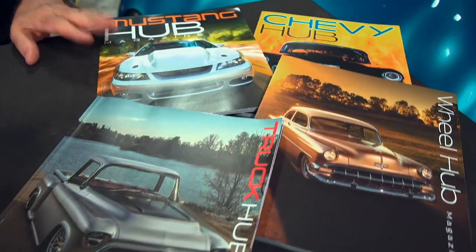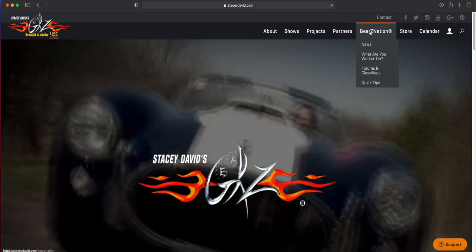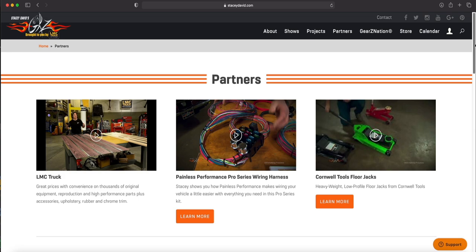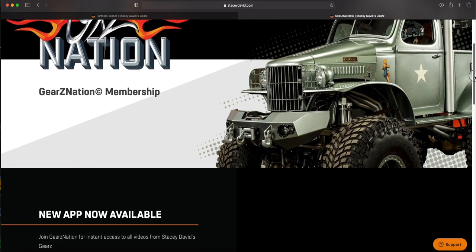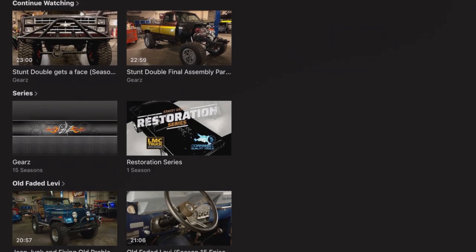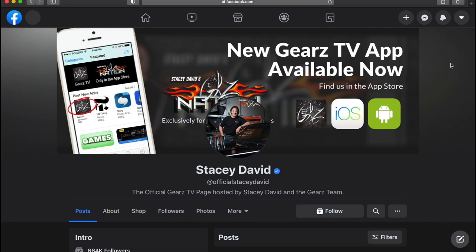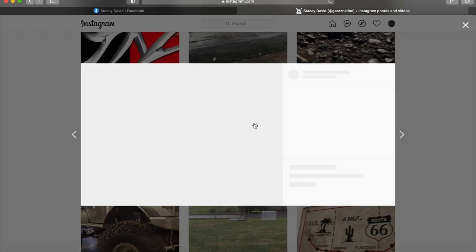For the rest of you guys, if you want to get in on this and get your project featured on the show, you've got to send it to us. Go to our website, go to Gears Nation, and submit it into What Are You Working On? The website is also the place to find out more information on any products you may have seen on the show, any Gears merchandise, and how to join Gears Nation. Being a Gears Nation member gives you access to our new app through Android and iOS, where you can watch all of our Gears content commercial-free. Also, don't forget to check us out on Amazon Prime for Gears and the Restoration Series.